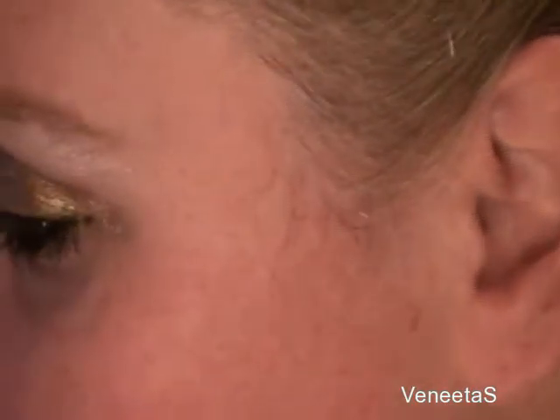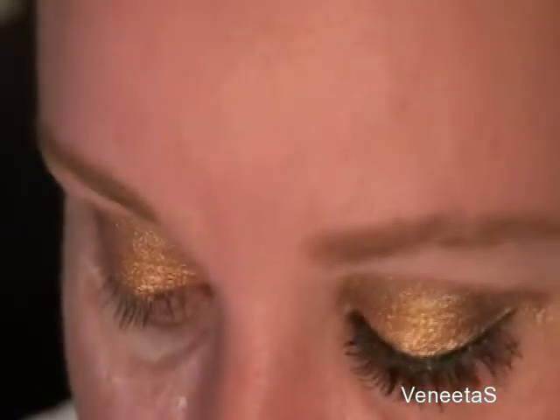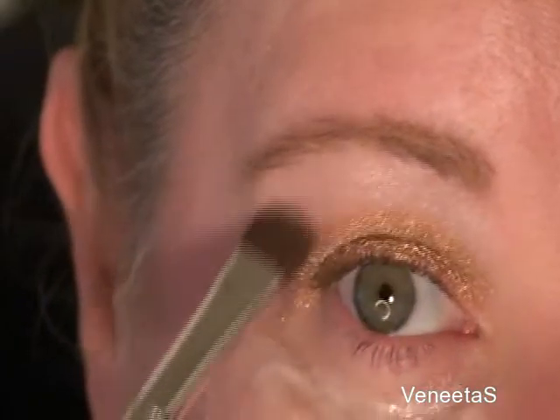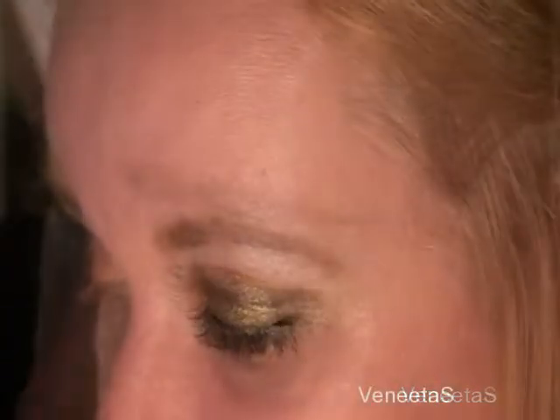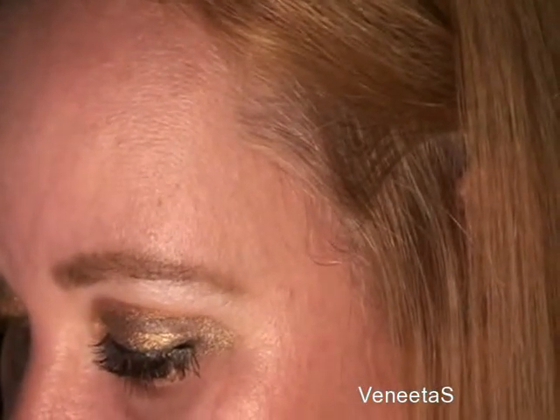Now I'm going to take my SS 239 brush and I'm using NYX's pearl as my highlight. I'm just going to dip that in — you could use any nice warm color for this, but this is handy so I'm just using it. I'm going to put that up there. Now I'm going to use my MAC 212 brush, dip that into the mocha, and line my bottom lash line with it.